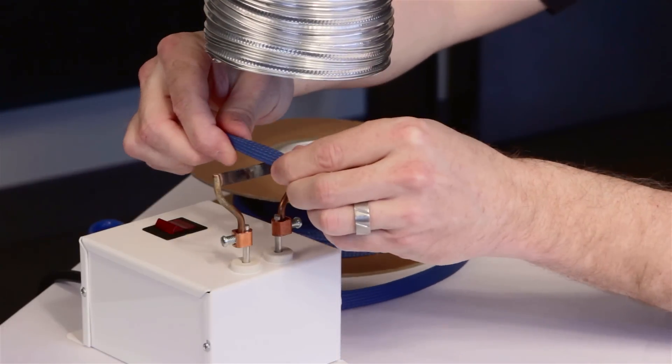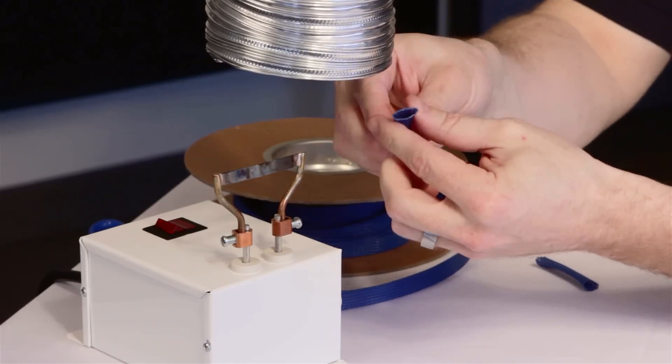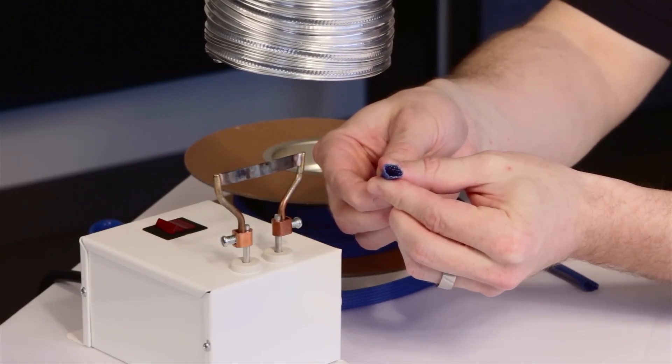A hot knife not only cuts the sleeving quickly and cleanly, but it also fuses the ends of the filaments together to prevent the sleeving from fraying or unraveling during installation and use.